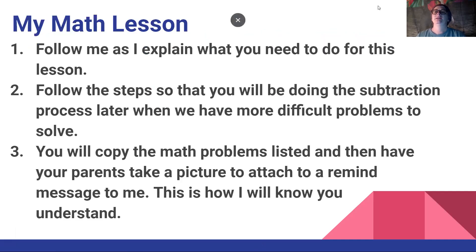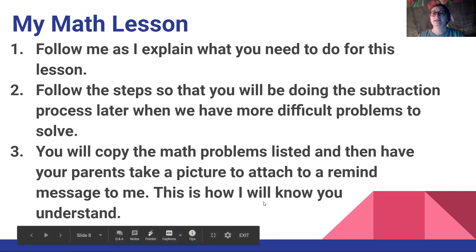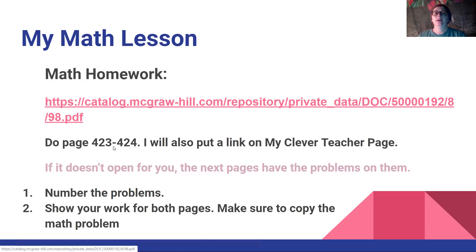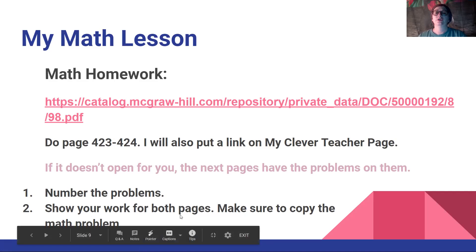Now we're going to do our MyMath lesson — this is the main thing I wanted to try. It's very important that you follow me as I explain what you need to do, and follow the steps so that you will be doing the subtraction process correctly. That way, when we have more difficult problems to solve later, you'll know how to do it correctly. You will copy the math problems listed if we're not able to print it, and then have your parents take a picture to attach to a Remind message to me — this is how I will know you understand. It links to pages 423 and 424. If it doesn't open, just copy the problems, number the problems, and show your work for both pages.